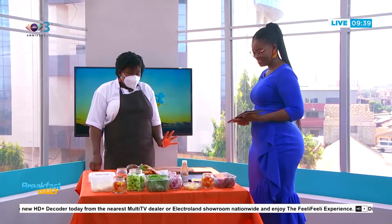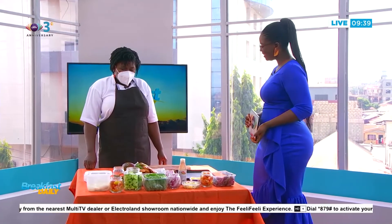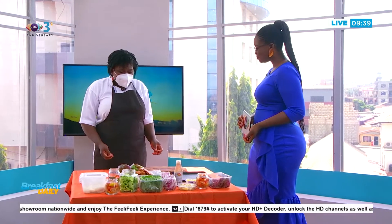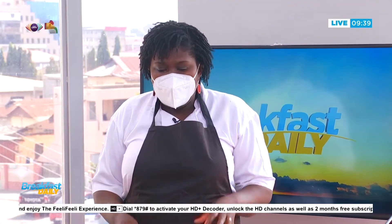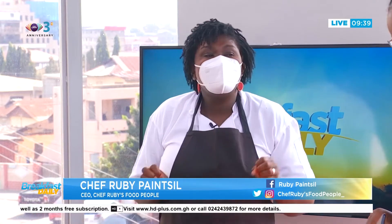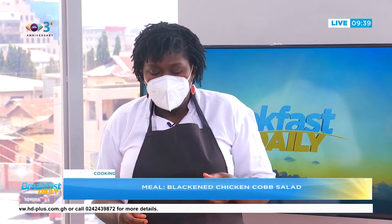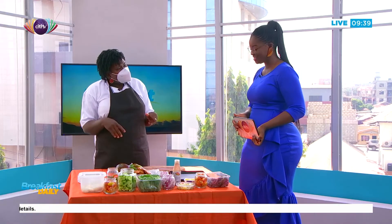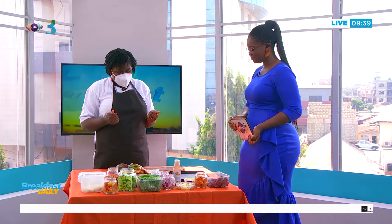What are we making today? This is actually one of my favorite salads because it's full of protein, full of flavor, and has so many different elements of spice and taste. It's really a salad that I think Ghanaians will love, because you know how we like our things to be more flavorful.